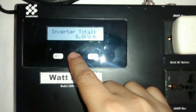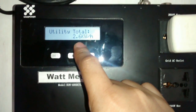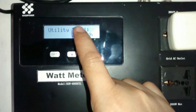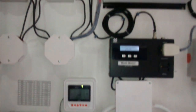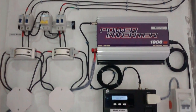I just turned it on, so it's not registering anything produced yet. The house, however, has consumed 2.6W since I installed this last night. I'll check on it later around lunchtime since it's still 7 a.m. here. Thank you. Goodbye.